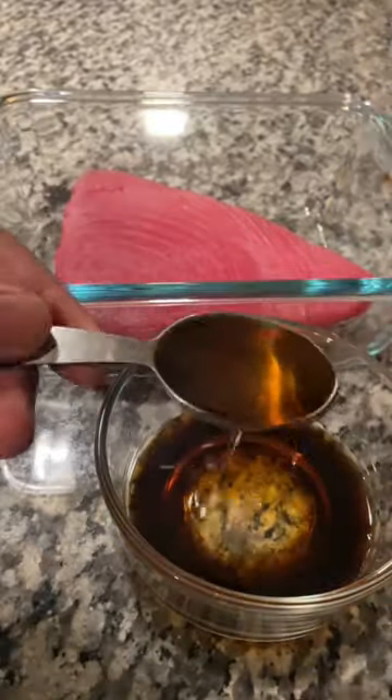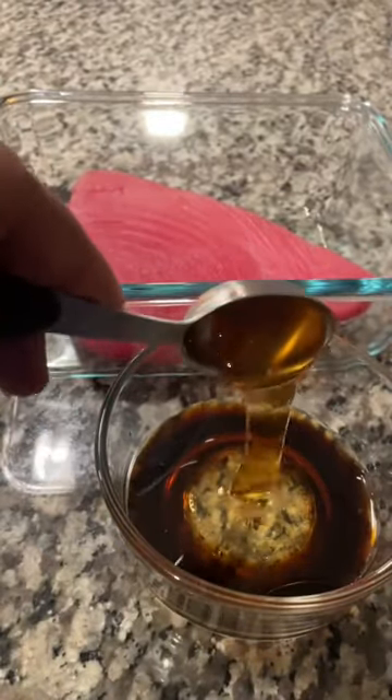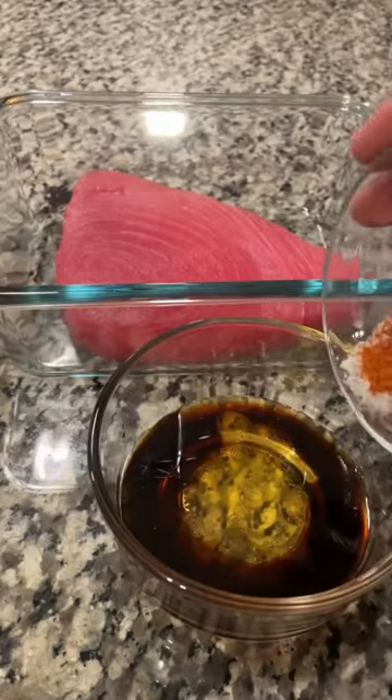First you're gonna make that marinade: soy sauce, toasted sesame oil, honey, then hit it with some cayenne pepper and some salt.